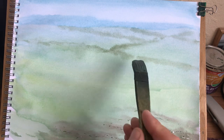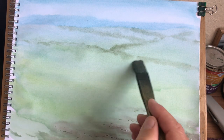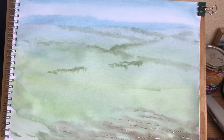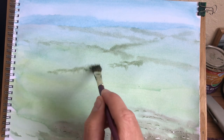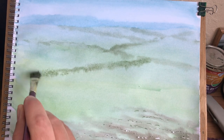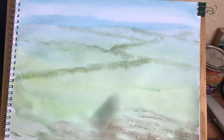Let's have a big one coming across here. That'll do. This brush just gives me a bit more of that spiky look - look at that!